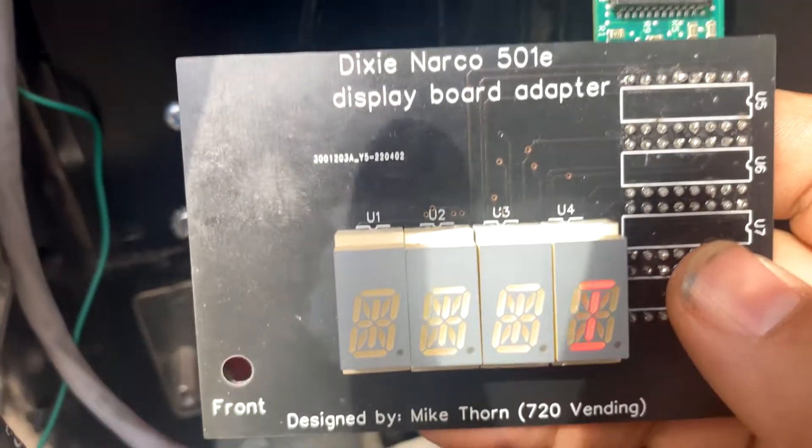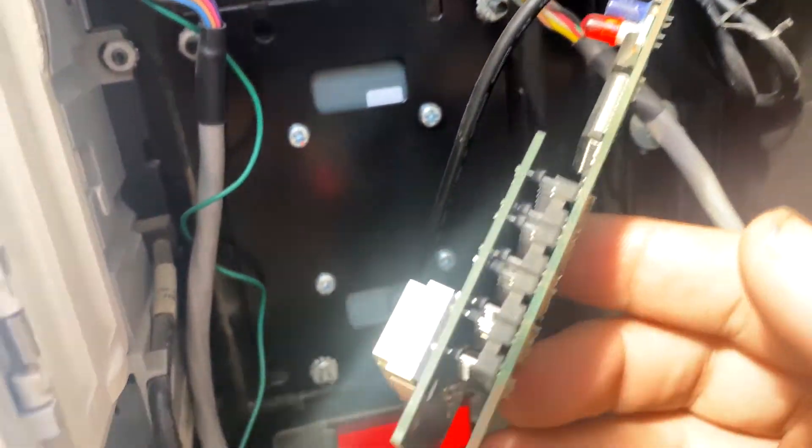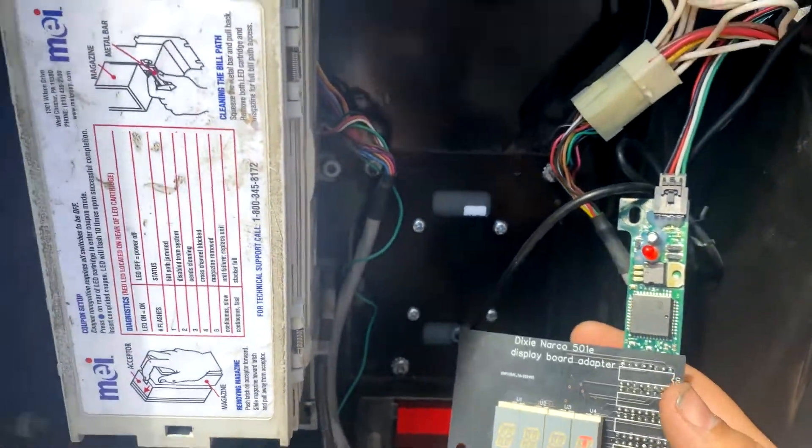Here is the machine with the new display board back into it on the adapter I created. Let's get it reinstalled.